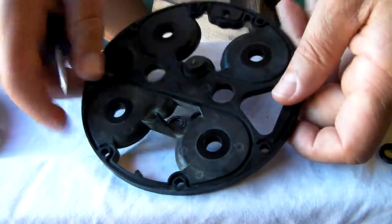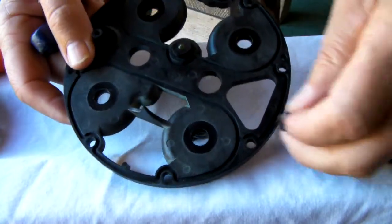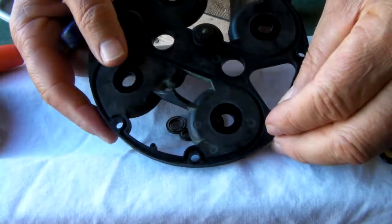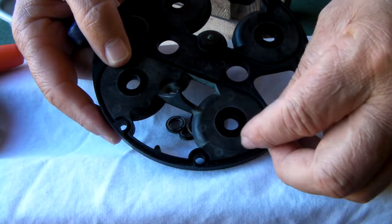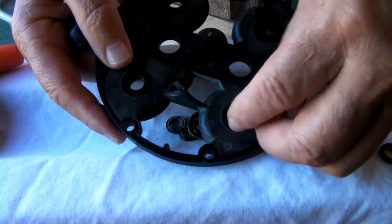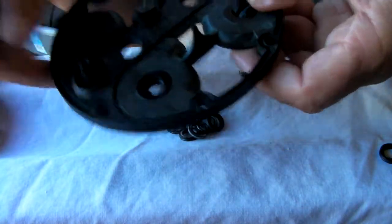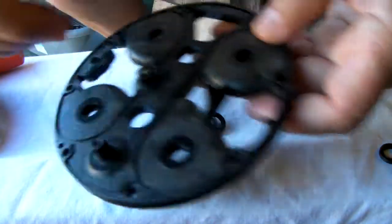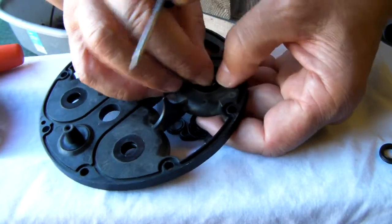I put one seal in already and I'll attempt to make this look as easy as it possibly can be, but I know it won't be because it's going to go wrong when you're filming. So we'll try and put this one in. You try and put the edge in — these are quite difficult to put in because you haven't got much room to get that seal in.